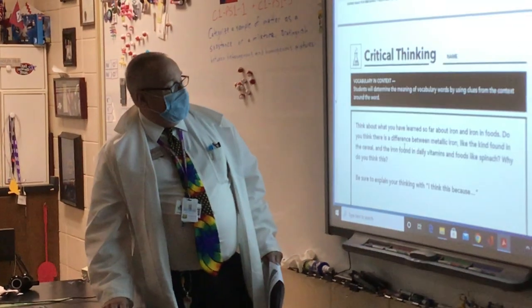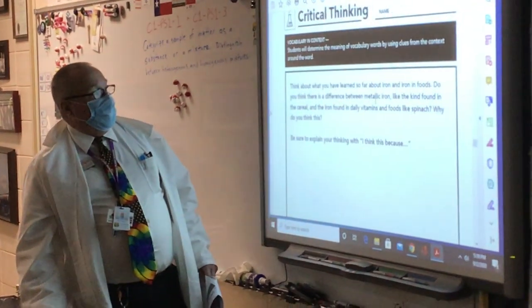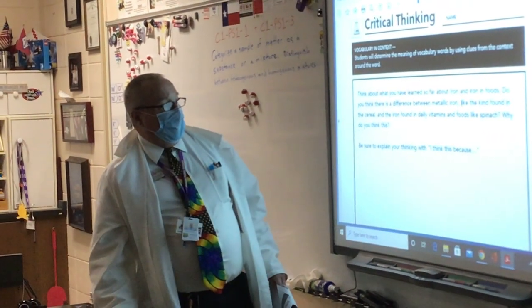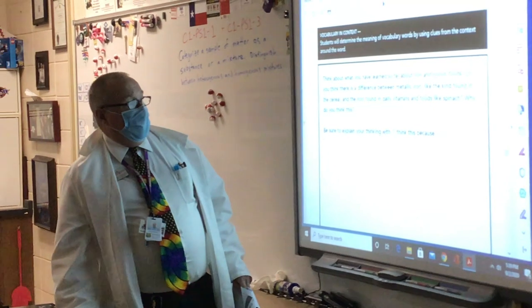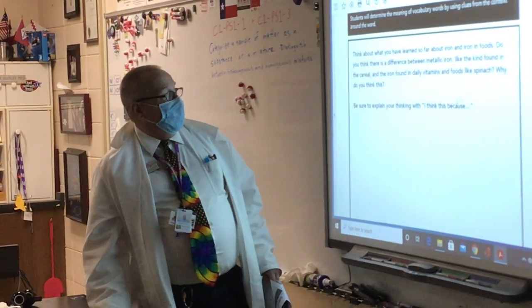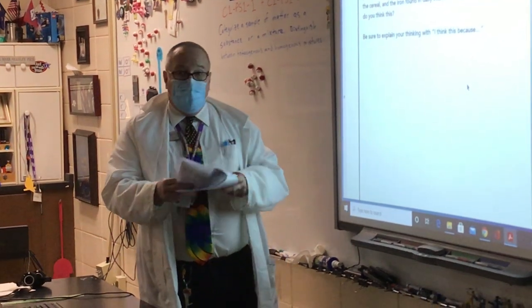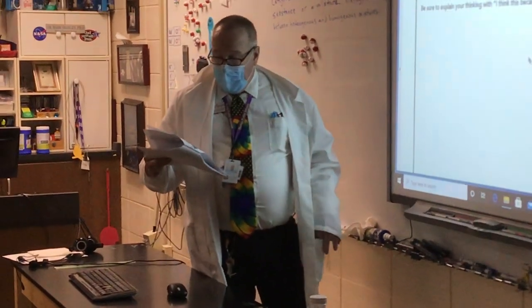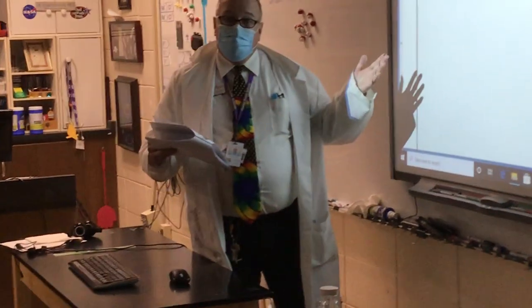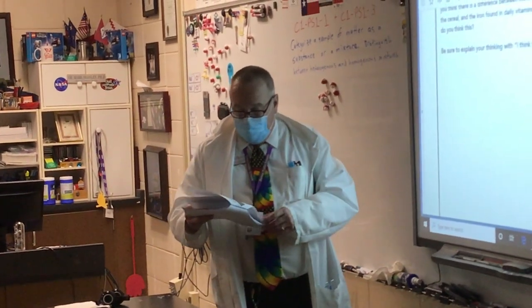As a chemist, I believe when it hits the pH 2 of your stomach, it's going to turn to iron ions and be available to your body — but there's some debate about that. More critical thinking: think about what you've learned about iron in foods. Do you think there's a difference between metallic iron, like we found in our cereal, and iron found in daily vitamins and iron-rich foods like spinach? I don't think this is the same kind of iron in spinach — we could get some spinach and do this experiment to look. I'm not sure until I test it; I would grind up some spinach and do the same experiment.